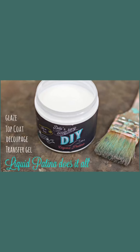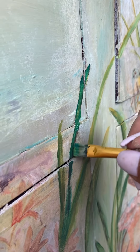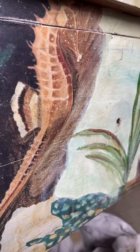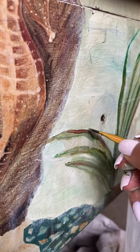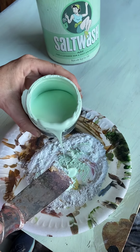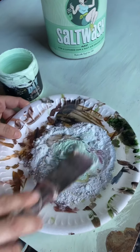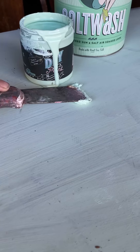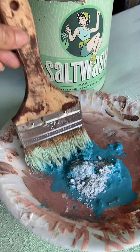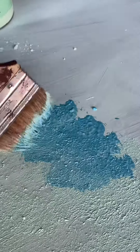We used liquid patina from DIY Paint to adhere our paper, then we went in with acrylics along with the DIY Paint to continue the scene and have some hand-painted areas for that one-of-a-kind touch. We used Minchip Sea Glass and Salty Kiss from DIY Paint, along with Salt Wash for that real beachy feel. We used both a putty knife with some thick applications and a chip brush to create areas like a sandy beach with all that texture goodness.